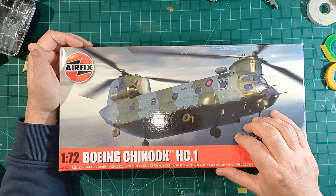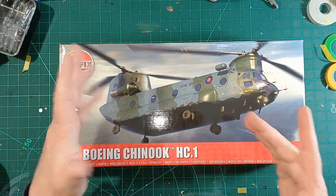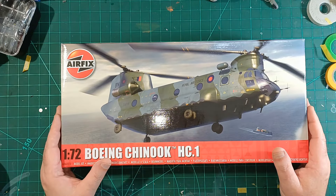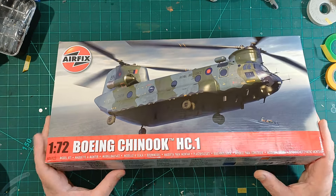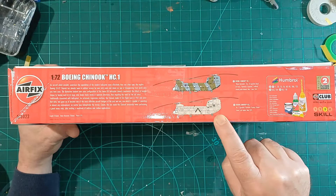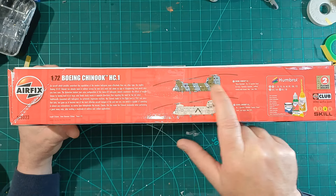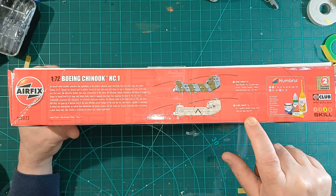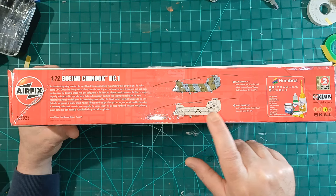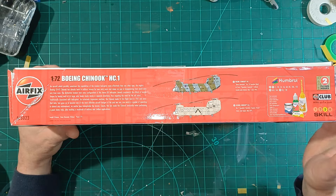I was hoping to paint it in the Afghanistan colors, but I'll have to wait until they come out with a later version — probably next year, or maybe if someone does a conversion kit. I think what I'll do, just to be different rather than do the camo, is the beige version. The two options are Bravo November, the famous Falklands one, and one from Number 7 Squadron in Desert Storm in '91 — I think that'd be a bit different, play around with the weathering a little bit.